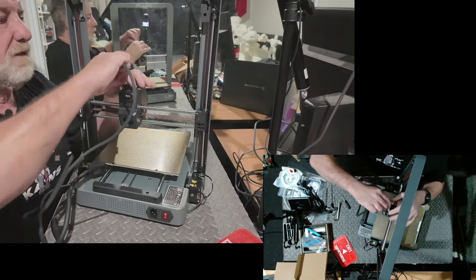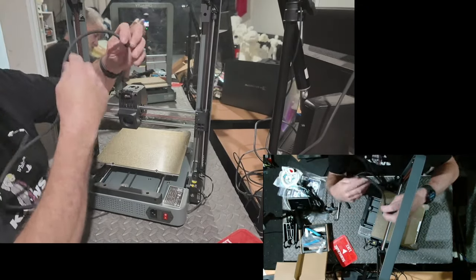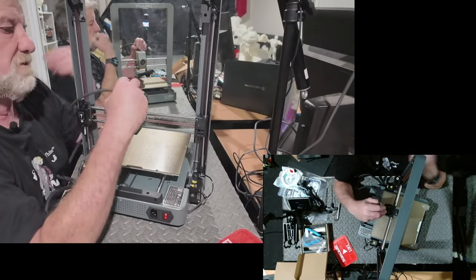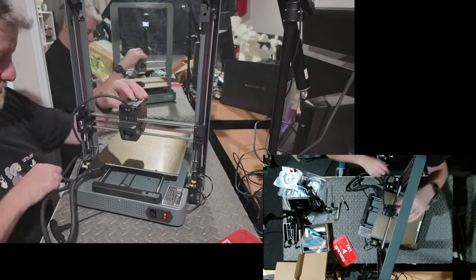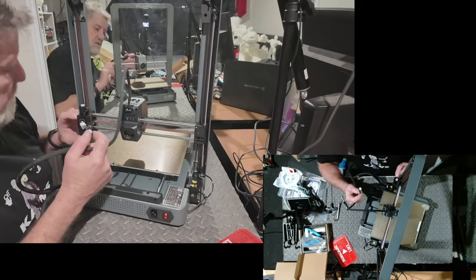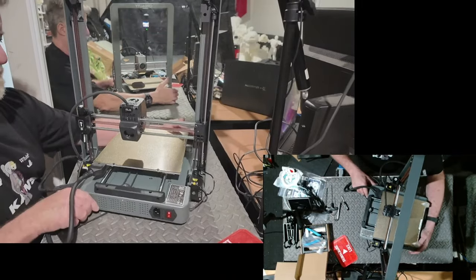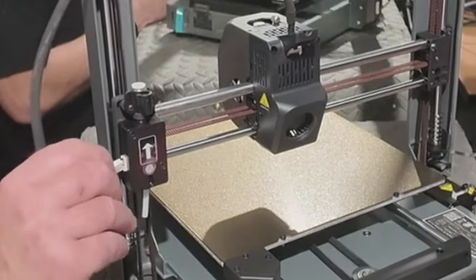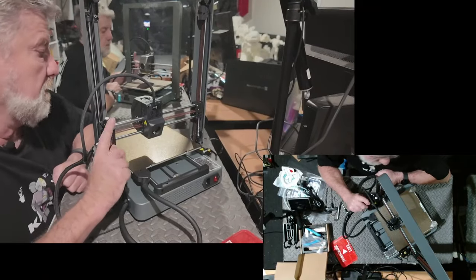The little plug goes towards the open bit of the socket. There's another little plug on the cable - I'm gathering that's going to be for the filament runout sensor, and yes it is. On the side here you've got another plug - this is the filament runout sensor. Plug it in, and that's it - it's all cabled up ready to go.